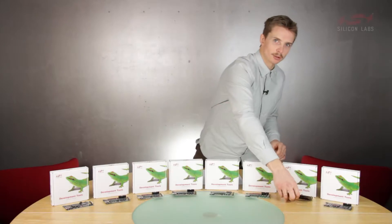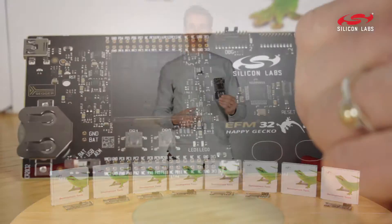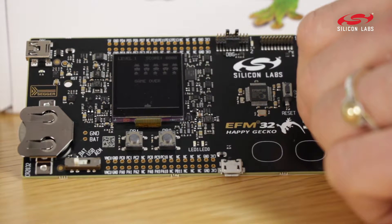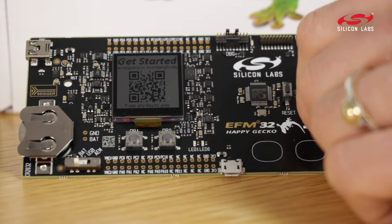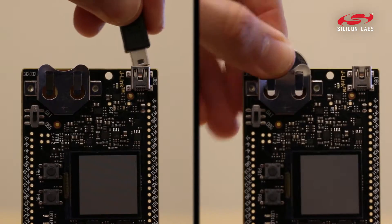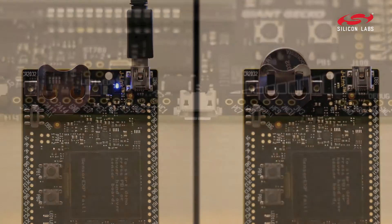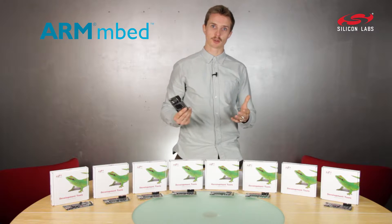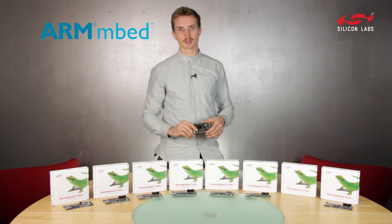The EFM32 Happy Gecko is our USB-enabled Arm Cortex M0 Plus development board for ultra-low power applications. As with all other kits, you can power it from USB or coin cell, but you can also power it via the on-chip USB regulator. And of course, it's supported by Ember out of the box.